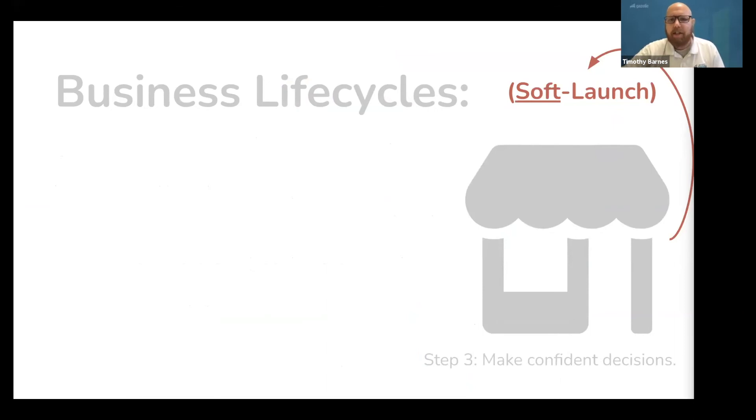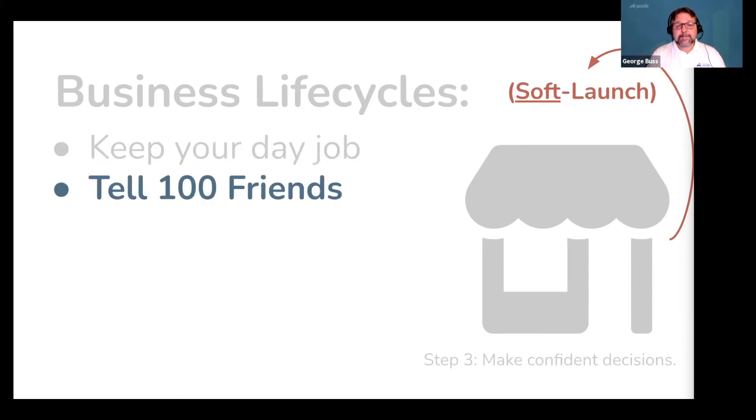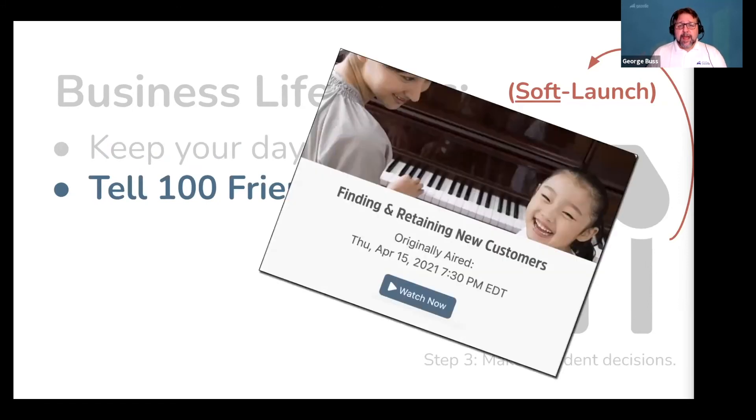Which brings us to the second part of quickly launching a business: your soft launch. Keep your day job and side hustle this for a short amount of time. Let your day job cover your bills so you can focus on growing your new business. To do this, immediately tell 100 friends about your new business. The people you currently know are the cheapest people to network with because all it costs you is your time — you start a conversation and the next thing you know, you're being introduced to the people who will become your customers.